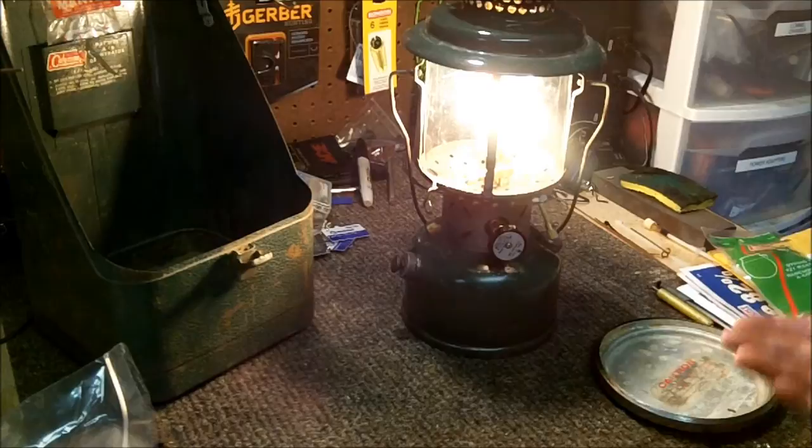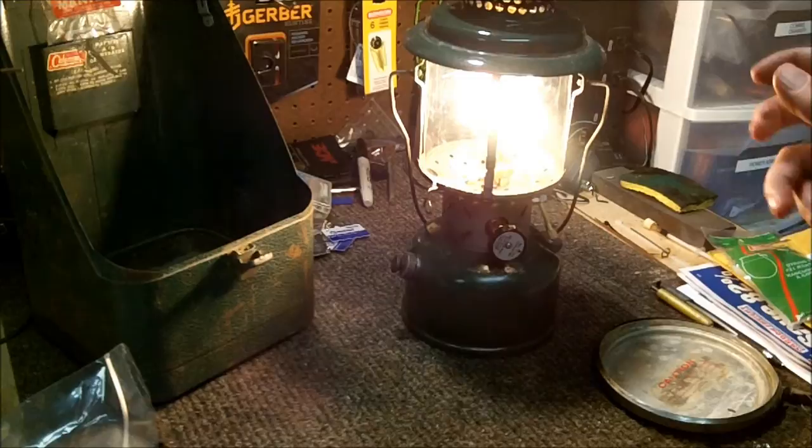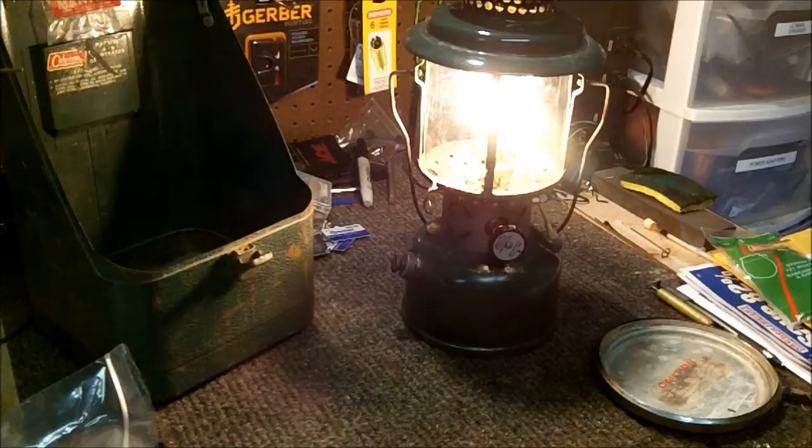Before I get any comments about using it on my workbench in the garage — I have a ten-pound fire extinguisher right behind me, so I'm not going to burn my house down. Sorry, there were some comments in previous videos about silly stuff like that.